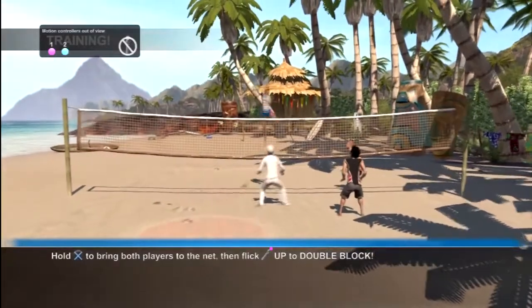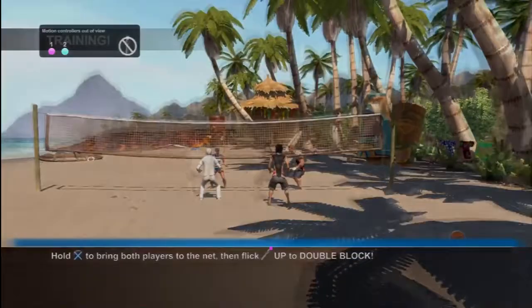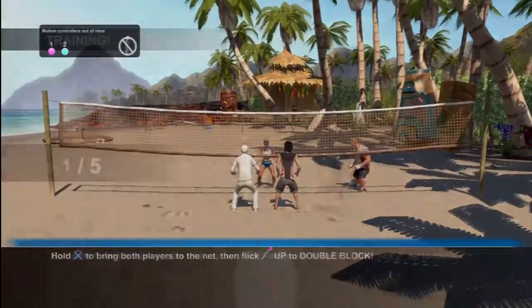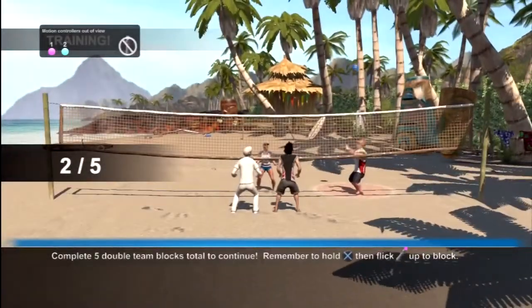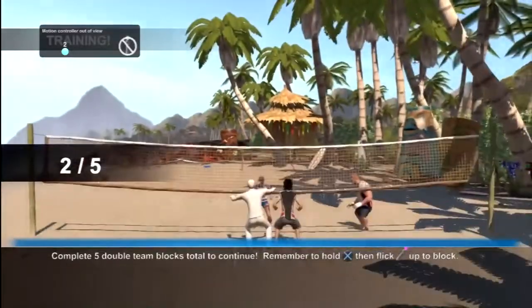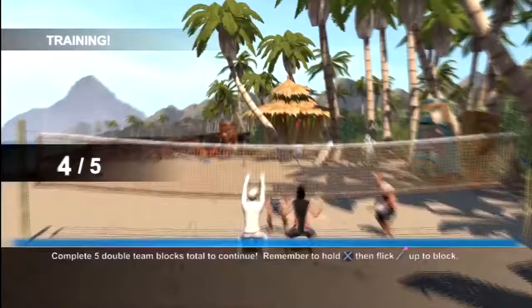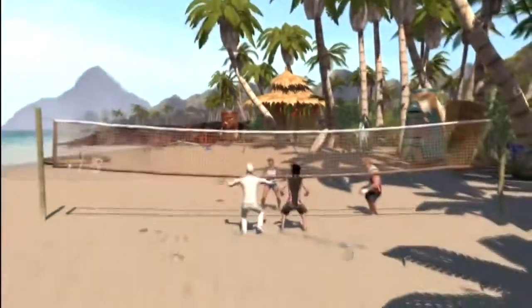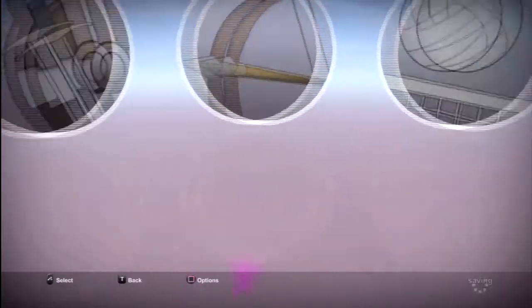Hold down X to bring both players to the net, then flick up on the motion controller to double block. Alright, hold down X and then — double block, shut it down. She just tipped it over. I still have to move both of my arms up to change direction. I think that was all of the training tutorials — yep it was.